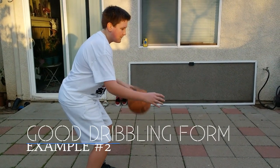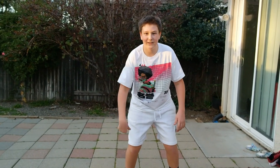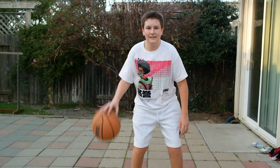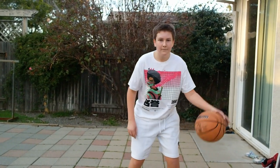Keep your eyes up, and last but not least, dribble below the waist. Good job. Now let's try some harder stuff — try dribbling with your off hand. If you're right-handed, dribble with your left, and vice versa. Nicely done. Now let's try some crossovers.